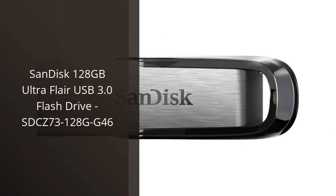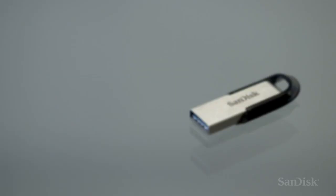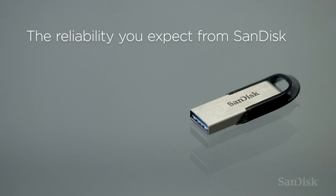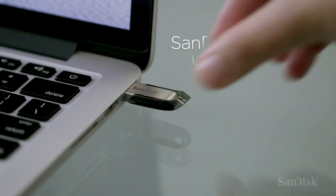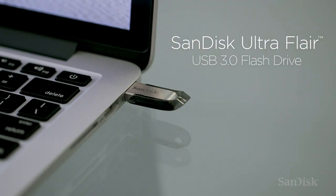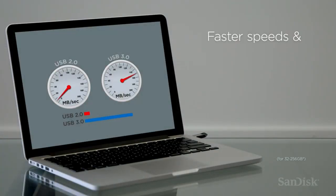I recently purchased the SanDisk 128GB Ultra Flare USB 3.0 Flash Drive, and I couldn't be happier with my decision. As someone who works extensively with digital files, having a reliable and spacious storage solution is crucial, and this Flash Drive definitely delivers on both fronts.